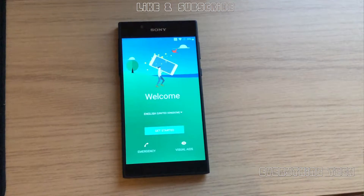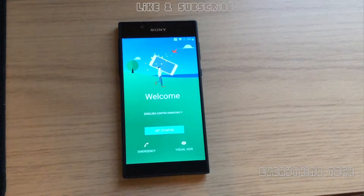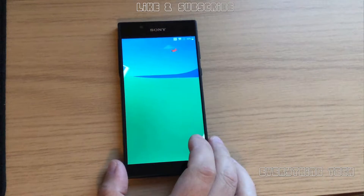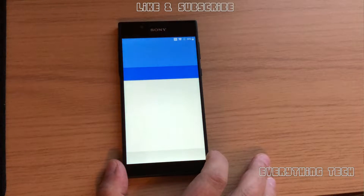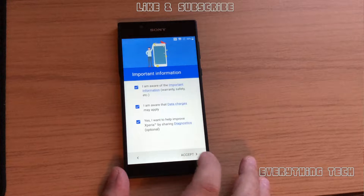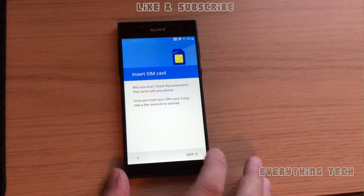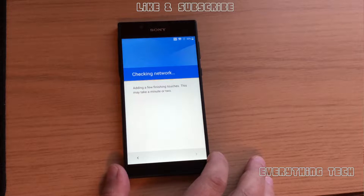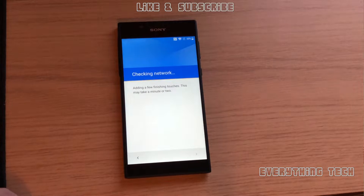What is going on guys, Carlos here from Everything Tech. In this video we're going to remove the FRP lock on an Xperia L1. The Xperia L1 came out in late 2016 and it currently carries Android 7 as the latest operating system, which is much easier than removing the FRP on a Galaxy S8 or a Galaxy S7 Edge on Android 8.